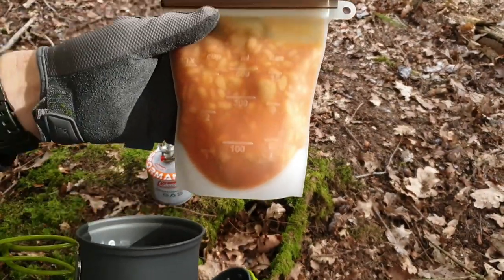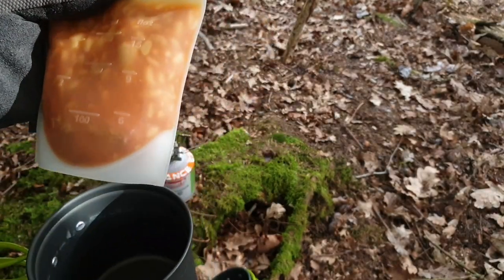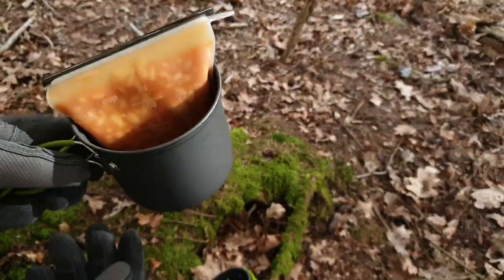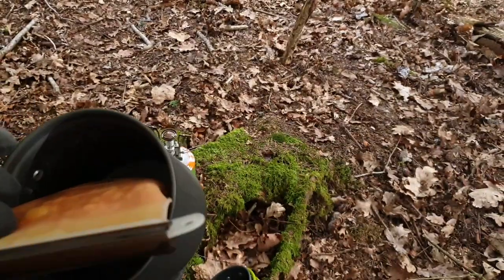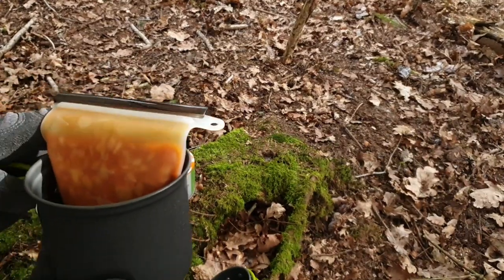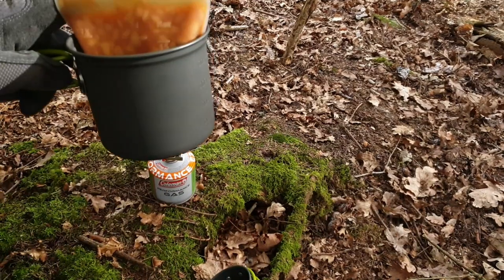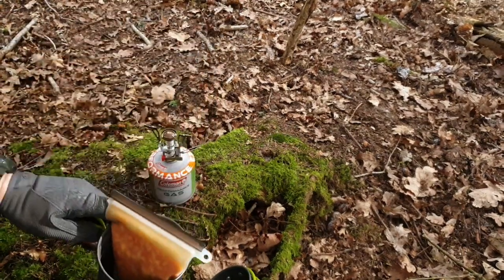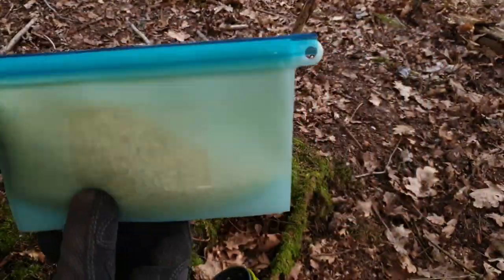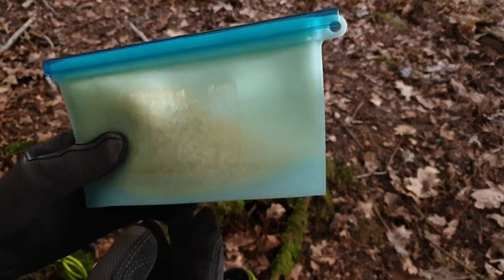There's the silicone bag that Dan went into detail about in his last video. Basically, we put the food in there, fill it probably about halfway with water, let it boil for about seven minutes, and that should be good to go. Then the boiling water in there will go into this for my rice katsu curry. No idea what it tastes like!